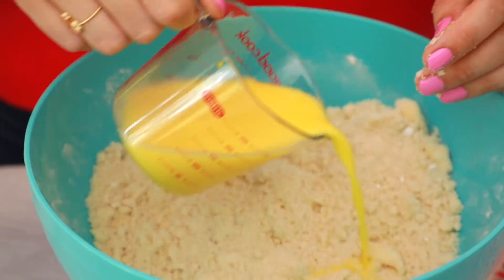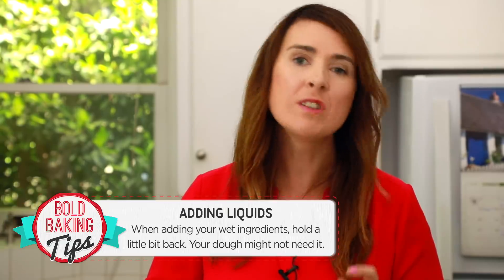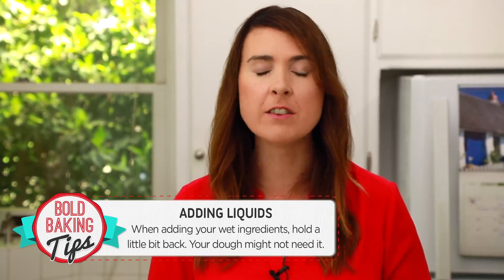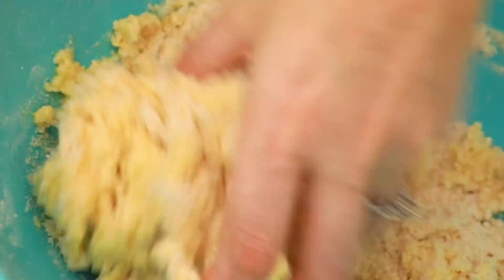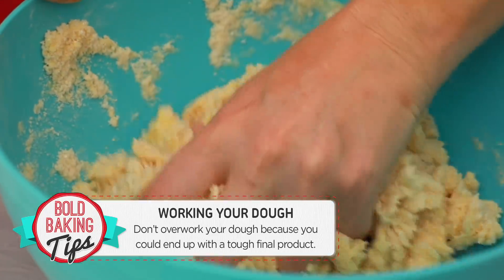Now we're going to pour this into our dry ingredients. Here is the secret when making bread doughs and pastry: don't add in all of the liquid. Hold a little bit back because you might not need it all, and once it's in there you can't take it out. However, if your dough is a little bit dry you can always add a little bit more. So all I'm going to do now is just pull the dough together with my hands to form a nice big ball. When you are doing these things by hand you don't want to overwork your dough, so just do it as swiftly as you can. I didn't use all my liquid — there's around 2 tablespoons left over, so hold a little bit back and just see if you're going to need it.